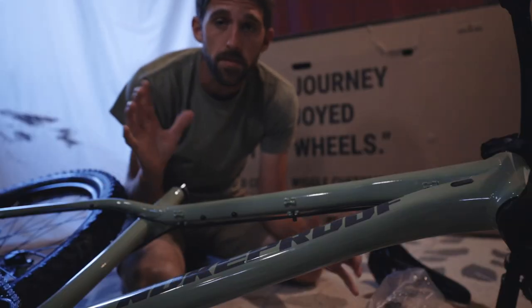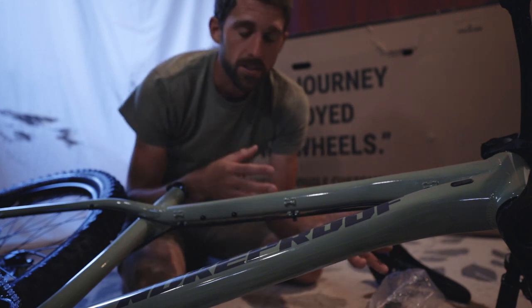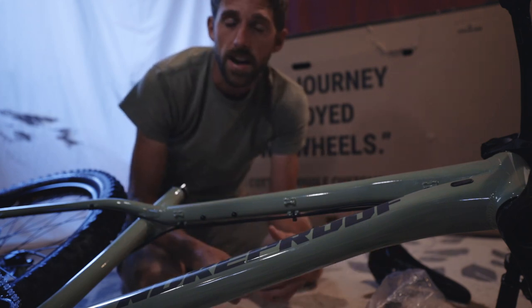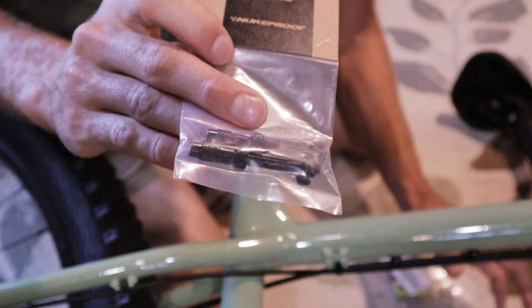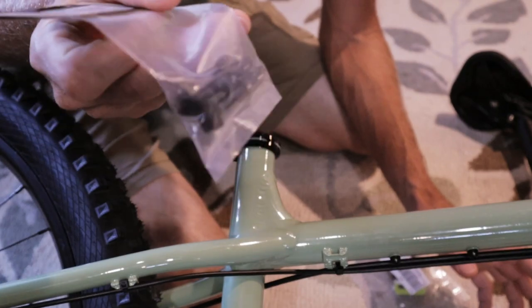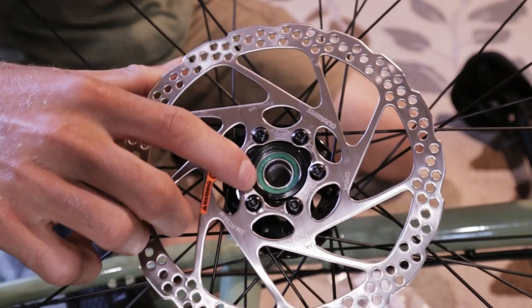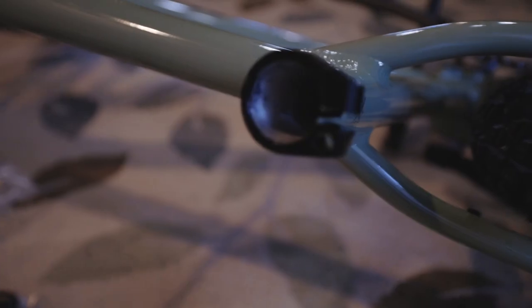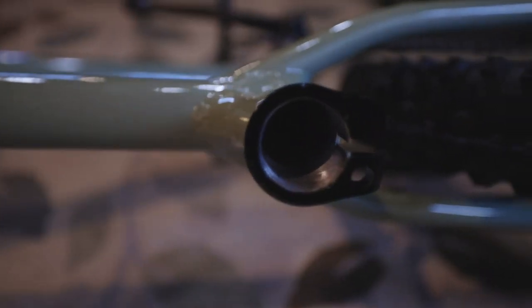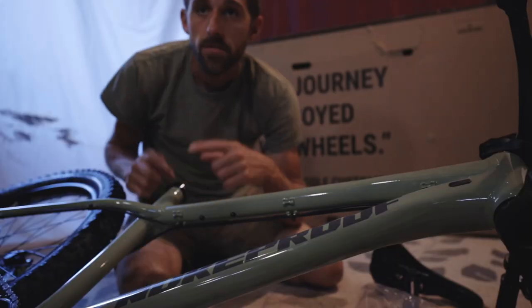A few things were missing from the package, so we contacted Wiggle and got it all resolved. It took them a while to ship, but we have it now. First, we were missing a tubeless valve stem — one was missing so they sent two new ones. Also missing were the end caps for the front wheel — the brake caliper side was missing one — and this seat post clamp bolt was missing.